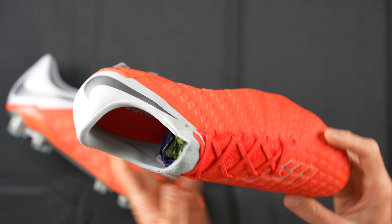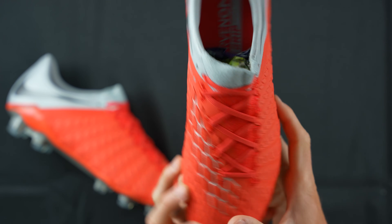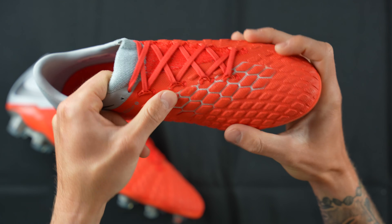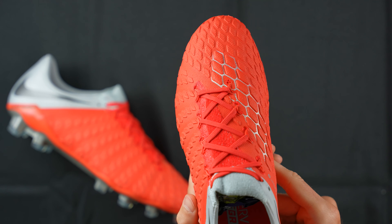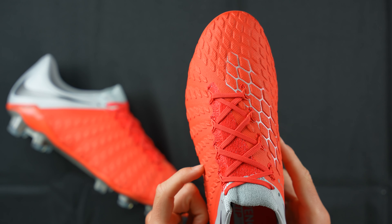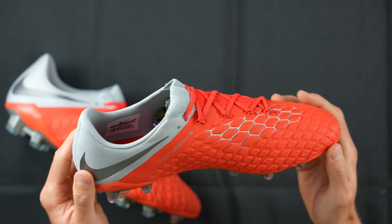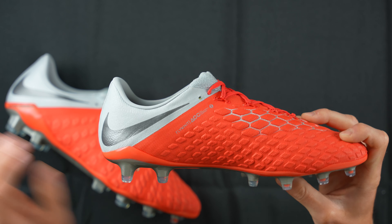I think this was really the successor to that boot because it featured a total Flyknit upper with all these little foam pods — especially these ones where the silver accents are. It's a little bit wider in the toe box area, and because it's a Flyknit upper it really does a good job of stretching through the midfoot area on the outside, which is really spectacular for wide-footed players.